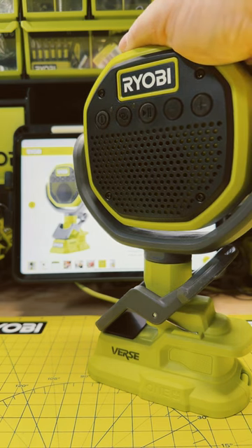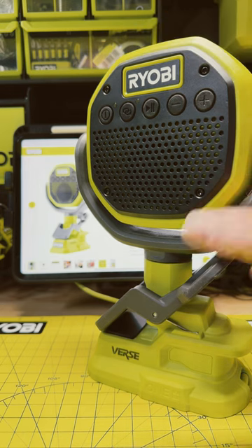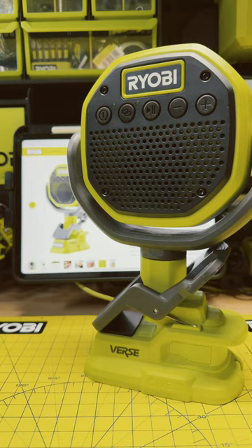You can link over 100 of these together, and they're all Bluetooth from any Bluetooth-enabled device you have. They have a best-in-class range, which makes them even that much more versatile.